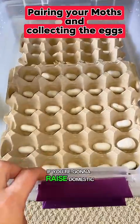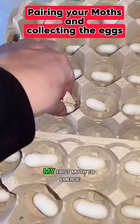If you're going to raise domestic silk moths, you should know that you're going to have to pair them when you breed them. My first moth to emerge was a female, and I have been waiting for a male to emerge — and thankfully this one is.